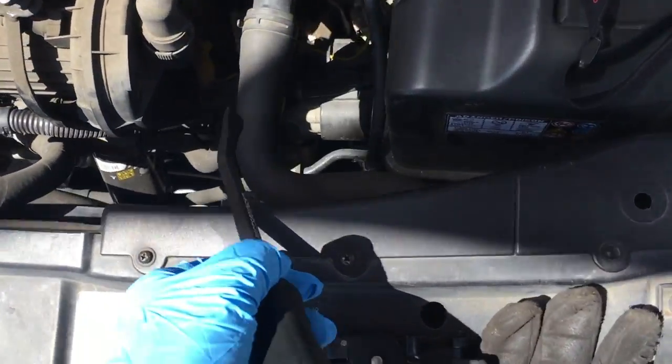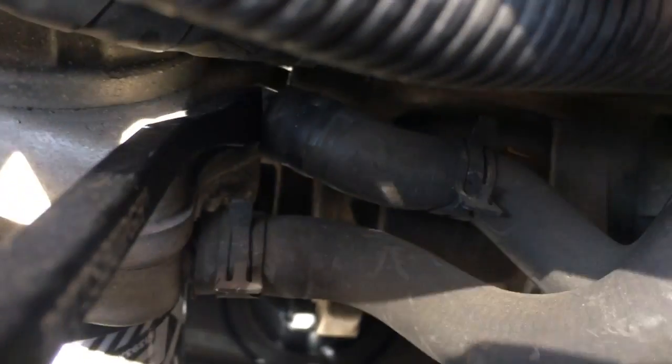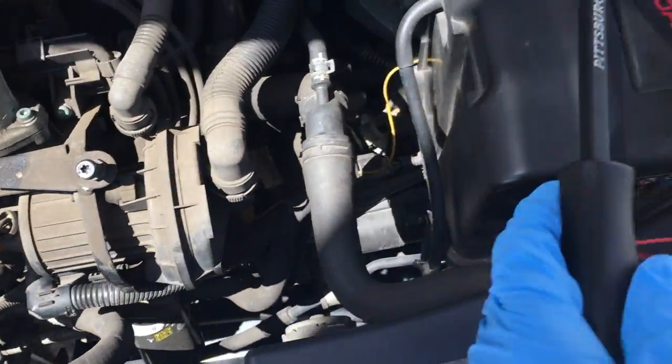Now that I got it pretty loose, I'm going to pull it off with my hand so the coolant can drain. I'm wearing a glove here to protect myself. I had a towel but lost it. Now that we got that off and drained the coolant, I'm going to put it back and go from there.